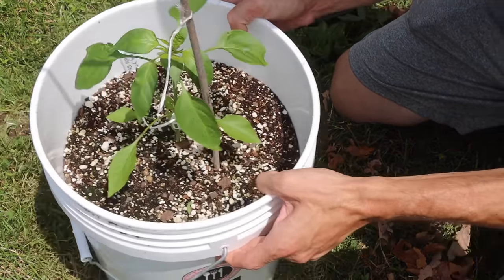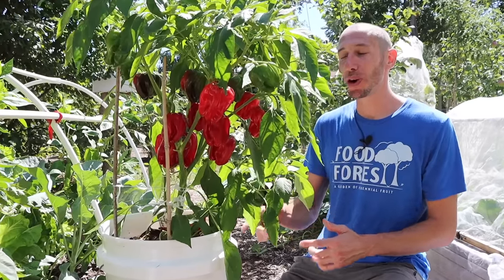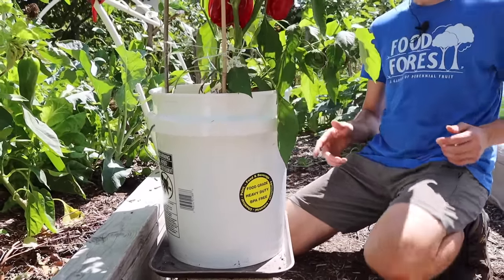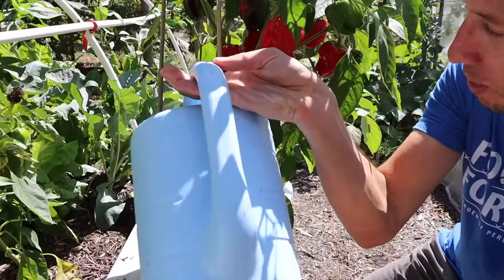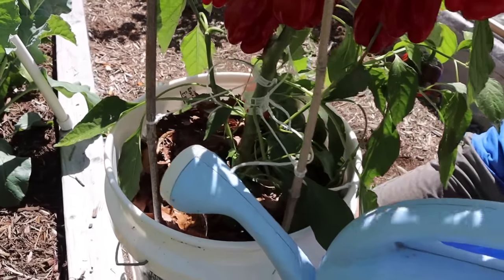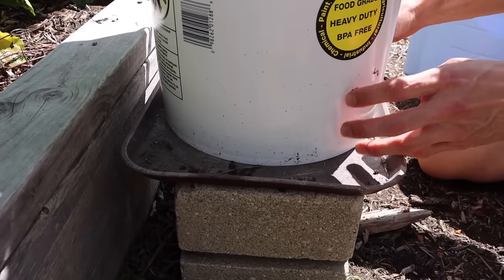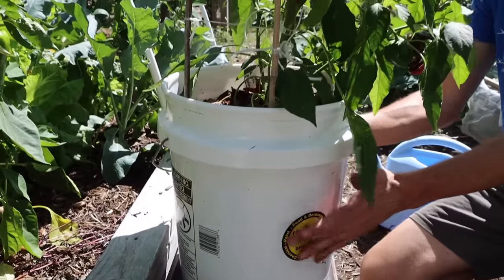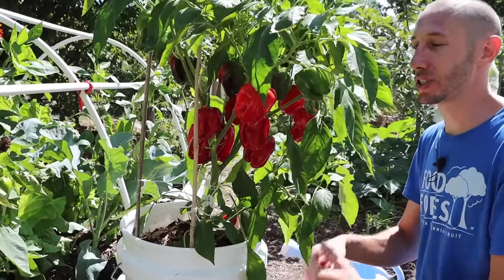At this point your pepper plants should be in cruise control — just keep up on watering, but don't over-water. I judge whether the pepper plant needs water based on the weight of the bucket: if I lift it and it feels really light, I know it needs water. I water in the morning, making sure not to get any leaves wet. The tray underneath catches any excess water, and the plant can suck that moisture right back up.